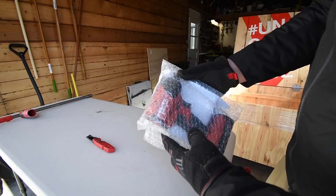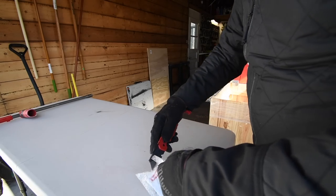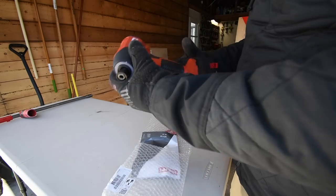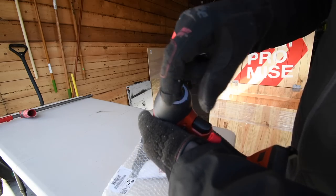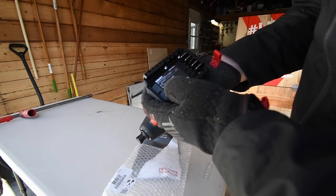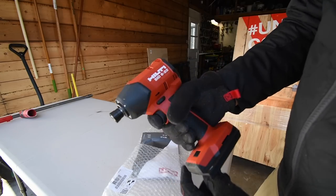Next we have the Hilti impact driver — the model is SID6-22. Since these aren't in a box I can show you right now. It is a gorgeous impact driver — it really is. It has a ring light in the front. Specs: speed one is 1800 RPM, speed two is 2700 RPM, and speed three is 3600 RPM.